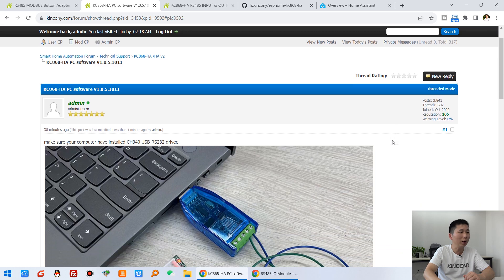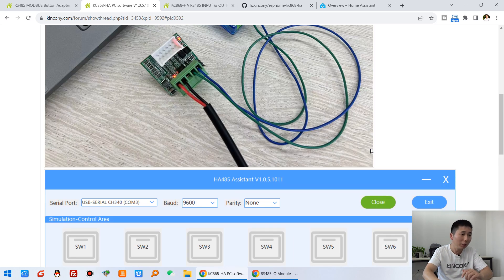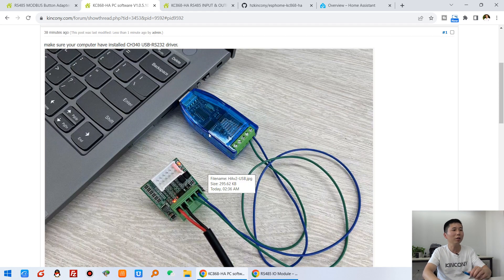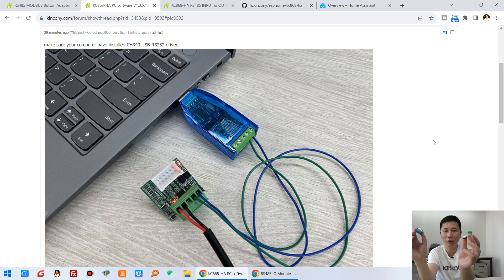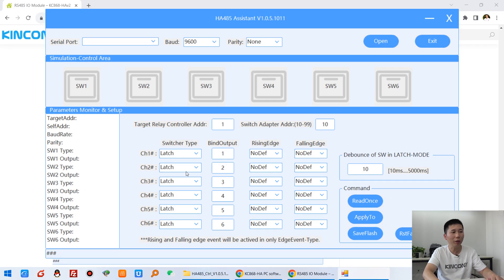You can see the PC software, which is more powerful than the V1 version. You can use a USB-to-RS485 adapter to connect the smart board to your computer. Using the PC software, you can configure which input channel controls which relay output channel. In the software, you can define every button for the rising edge and the falling edge — there are four possible actions.